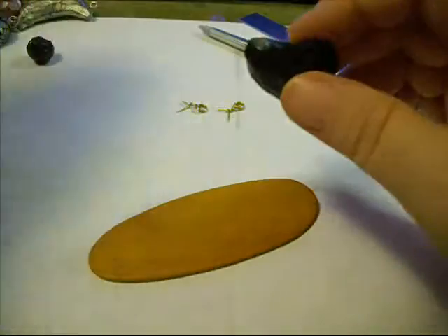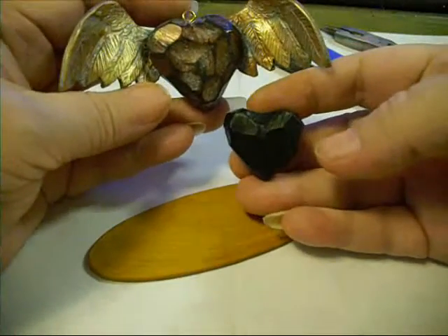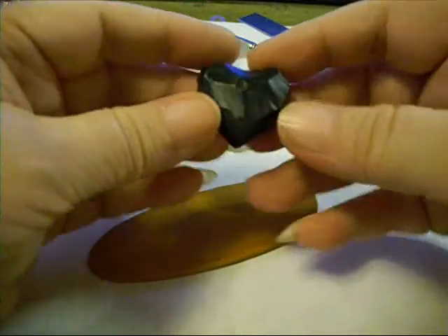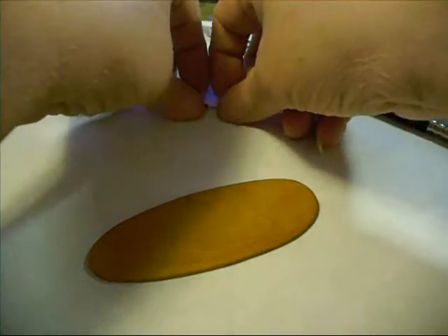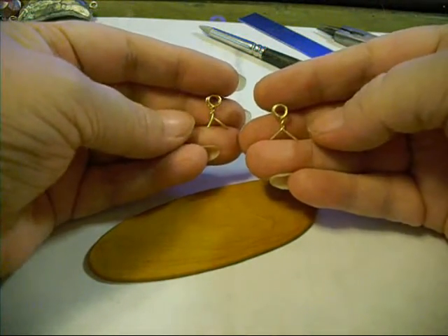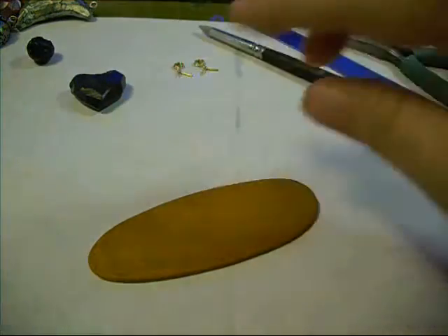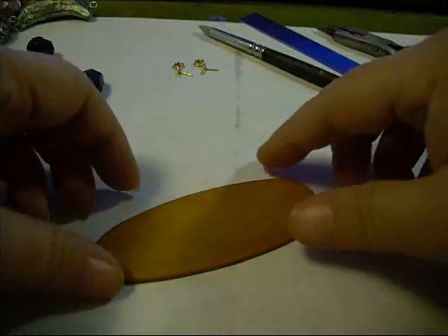I've got a small black faceted heart — I'm going to show you a comparison of how small I'm working this time. This has not been baked yet, it's still raw clay. I've got two little gold bales that I made with some gold head pins. I'm going to make this one a connector type, where it's going to have a bale at the top and at the bottom so something can dangle from underneath.